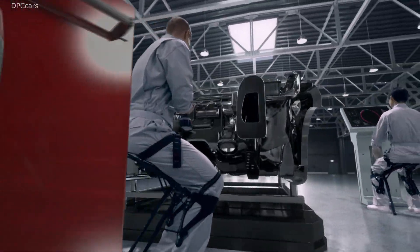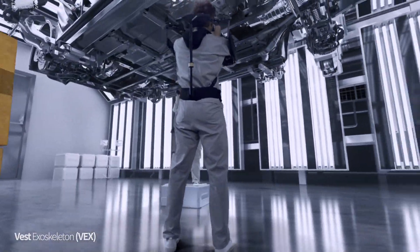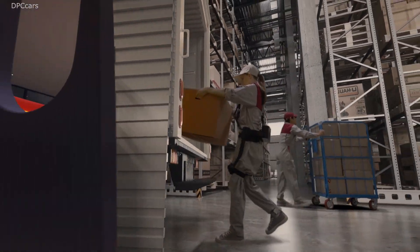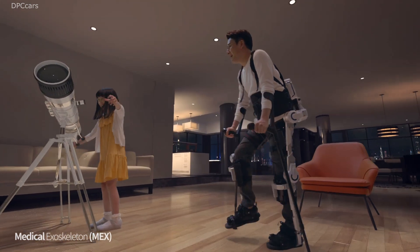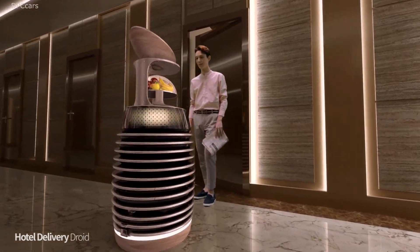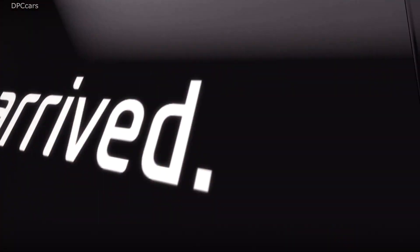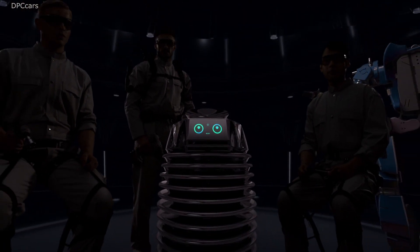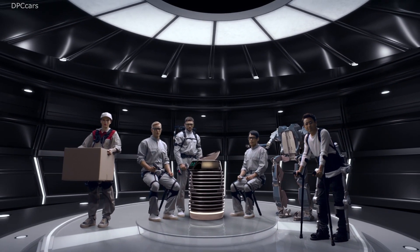The Hyundai Motor Company is moving past mobility solutions to develop robot technologies in order to make the world a better place. To create a world which fully values and appreciates all the moments of work and life is the vision of the Hyundai Motor Company. This is how we prepare for the future.